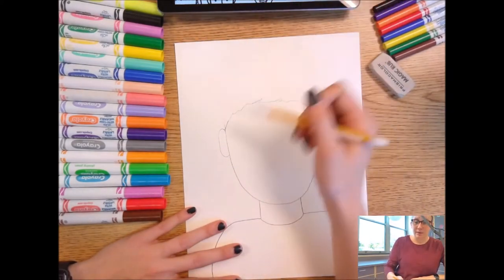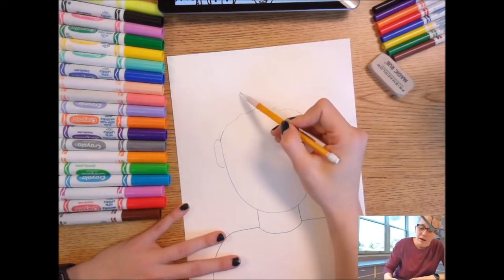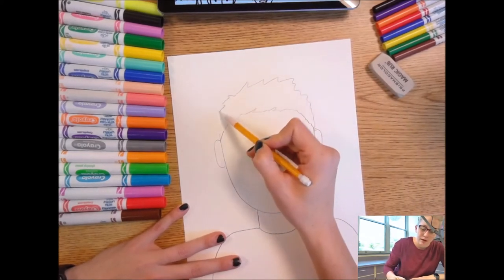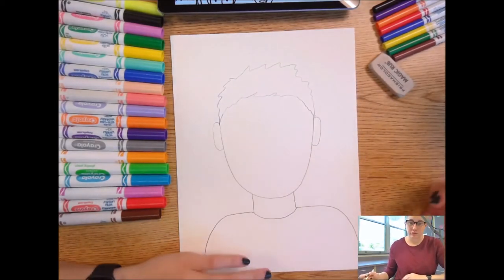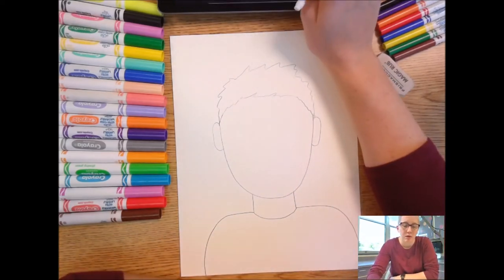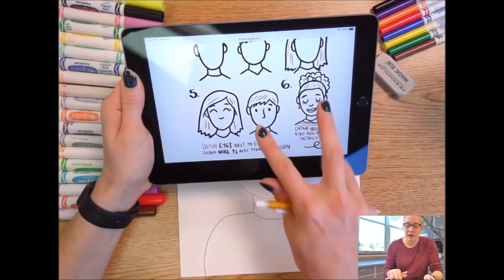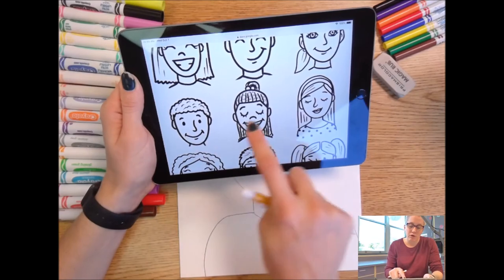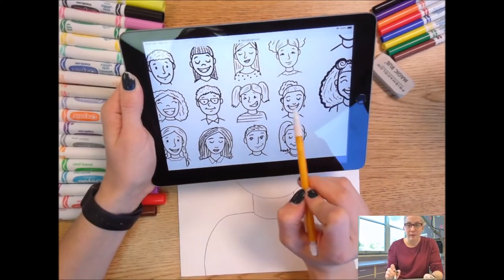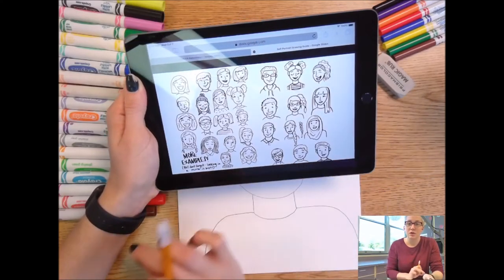Step four says to draw the top of our hairline — the shape of our hair. My hair kind of spikes up a little at the top, so I'll start up here with some bumpy lines and bring it all the way down to the top of the ear. Make sure it connects. It's going to look like a cartoon version of you. I didn't fill in my hair or draw every individual hair. For eyes, our handout has many different types — you can copy from step five or look at the different examples on the slides and mix and match any features you want.